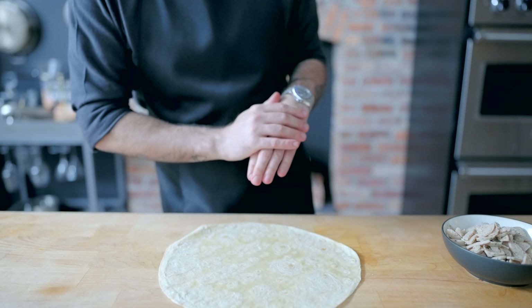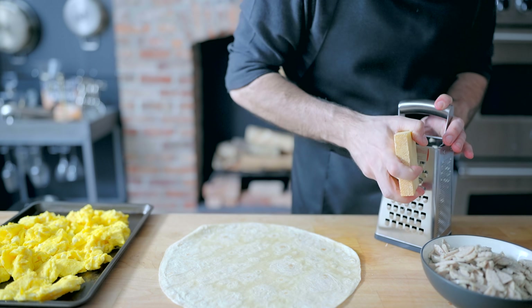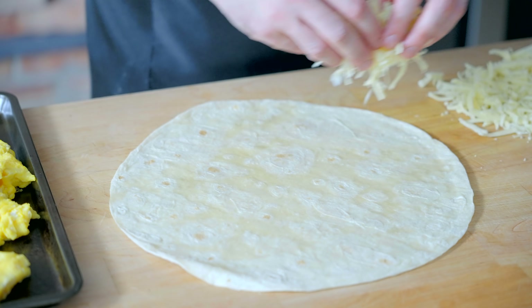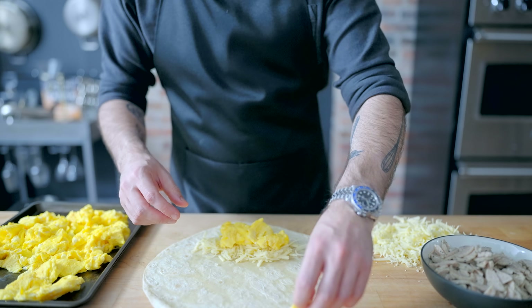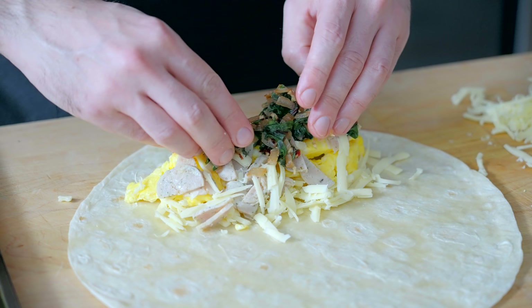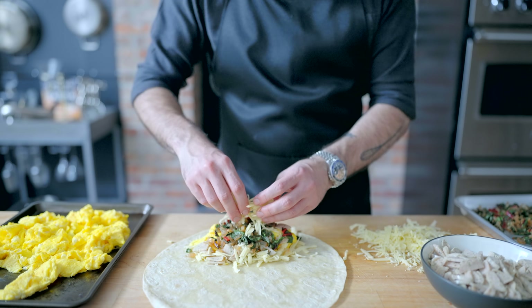Just like with the breakfast sandwiches, we're gonna put together a sort of assembly station — all of our intended fillings, including some grated Gruyère cheese, all located in one place easy to grab so you don't forget anything. And at last, it's time for assembly. Just like with the sandwiches, we want to try to insulate the tortilla from its moist fillings: layer of cheese, layer of eggs, layer of our fully cooked commercially available garlic chicken sausage, layer of our onion, chard and garlic mixture, and one last insulative layer of cheese.